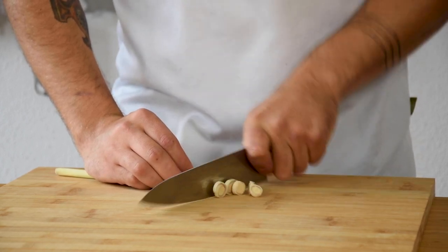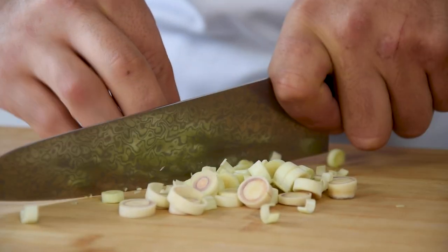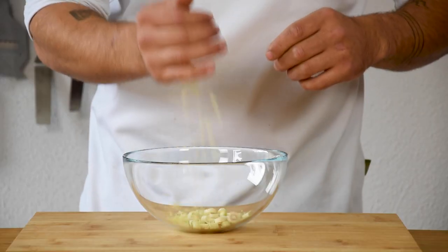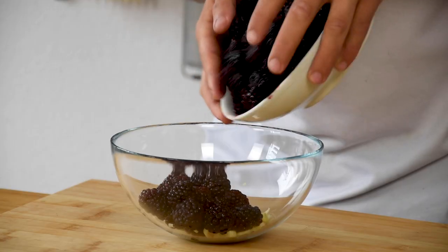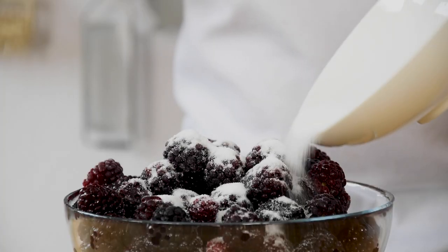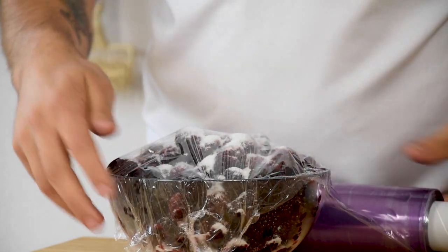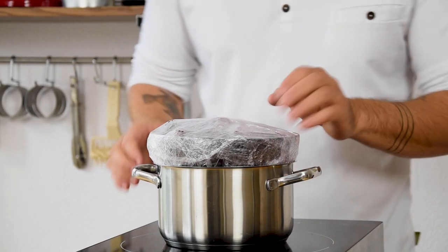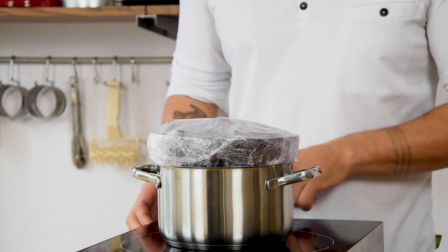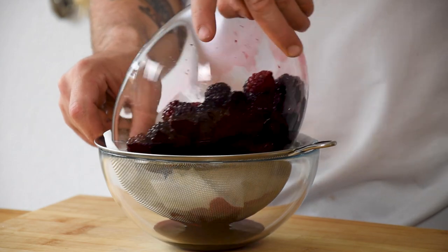Now for the blackberry jello. First cut one piece of lemongrass into small pieces and transfer them into a bowl. Also add 900 grams of frozen blackberries and 90 grams of sugar. Wrap this tight with plastic foil and heat it up on a double boiler for around 4 hours. After that, let it drain on a sieve lined with kitchen paper.